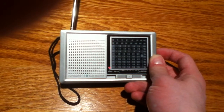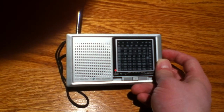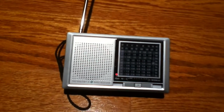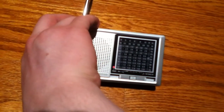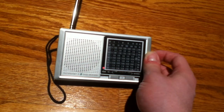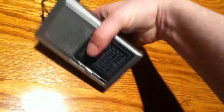Band four seems to have something. There's religious content — some kind of worship or gospel programming. Band four seems to be active at least.